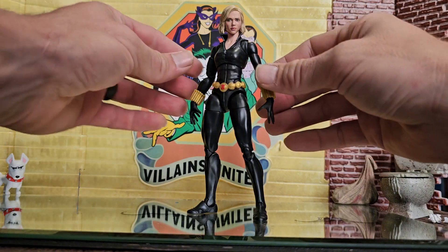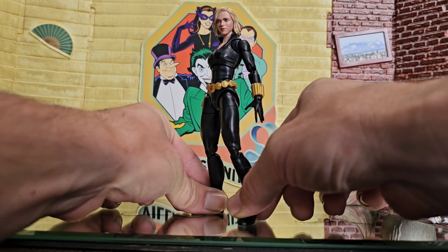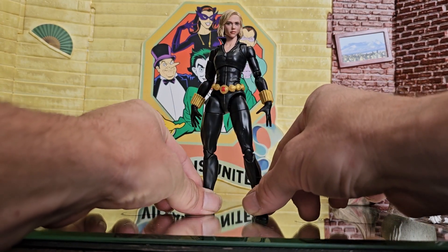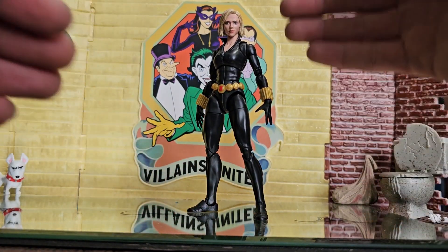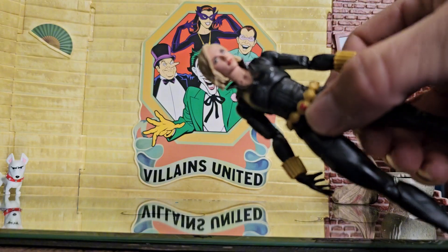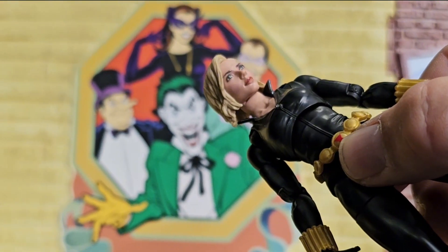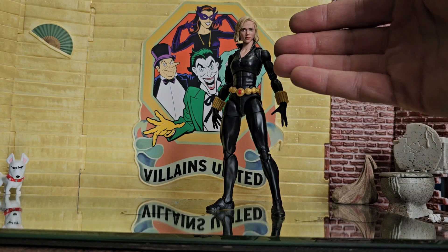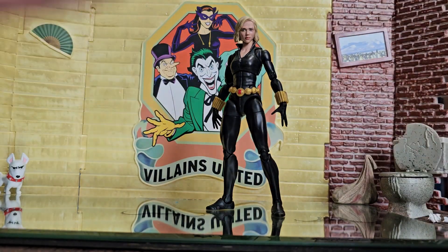Five years - since Infinity War - I've been waiting five years for this head to finally fit on a good body without having to do anything to it. Look at that - that's gorgeous. Everybody should make this their Black Widow for the MCU. That head just fits so good. I'm going to stop gushing - it just fits perfectly and the skin tones are absolutely perfect too.